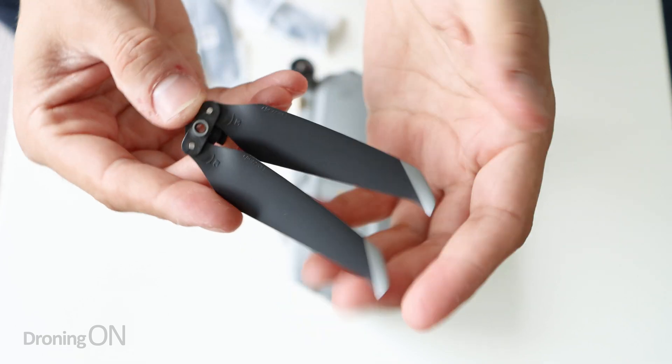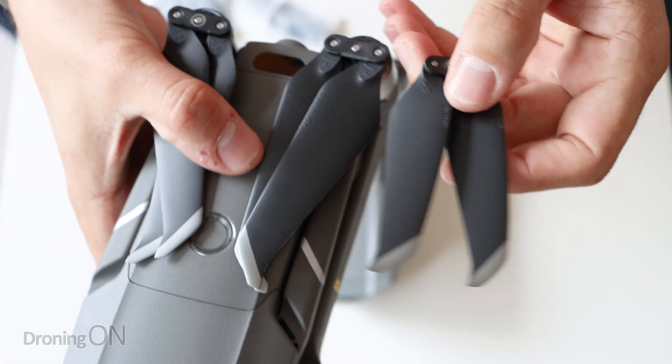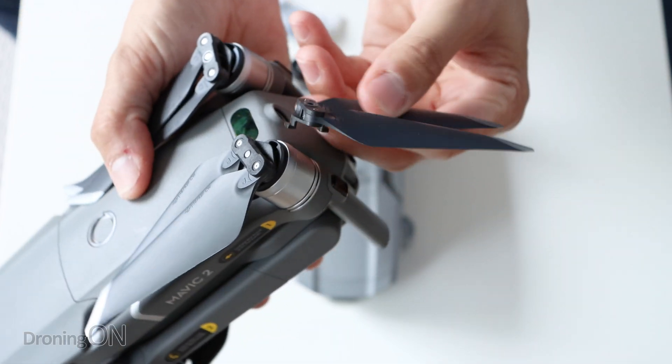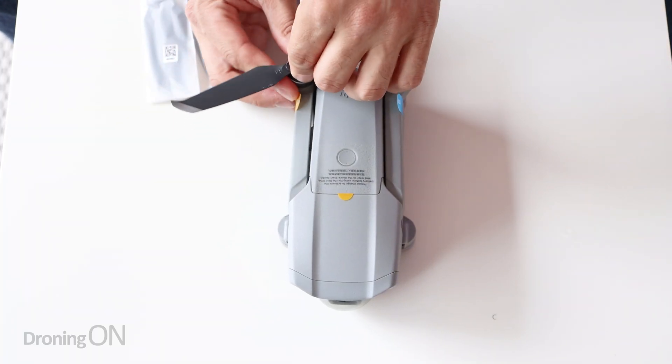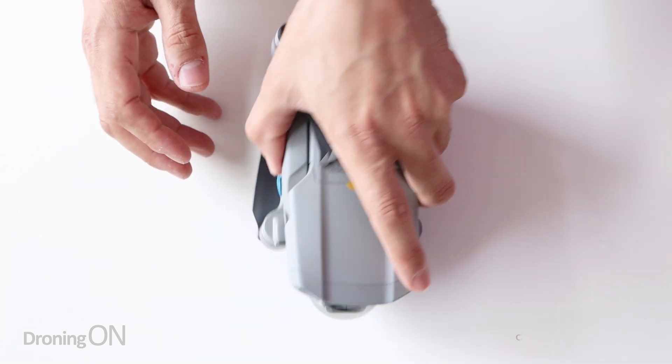I'm going to fit the props onto the Mavic Air 2 - clearly a good first step because without those we're not going to be able to fly. There are two little packs of props here marked with yellow and blue. You've got one set for one rotational way and the other set for the other rotational direction. The props, as we already know, are the low noise props and they're absolutely identical in design to the Mavic 2 props. However, this is a smaller drone and therefore the props are smaller as well, so whatever you do please don't try and interchange them - the motor is bigger on the Mavic 2 and they literally won't fit.